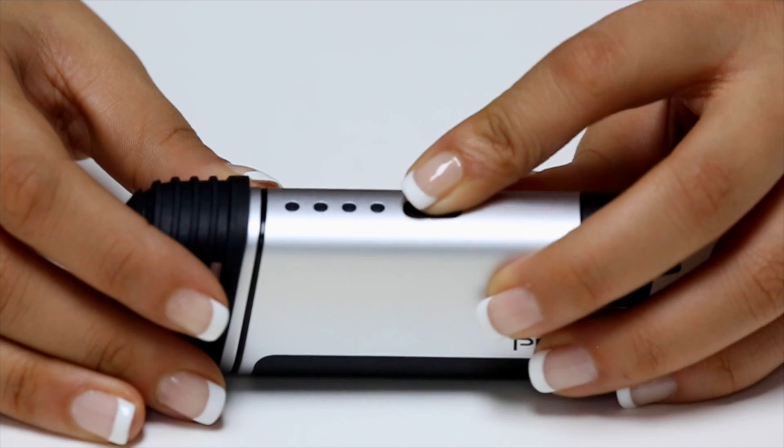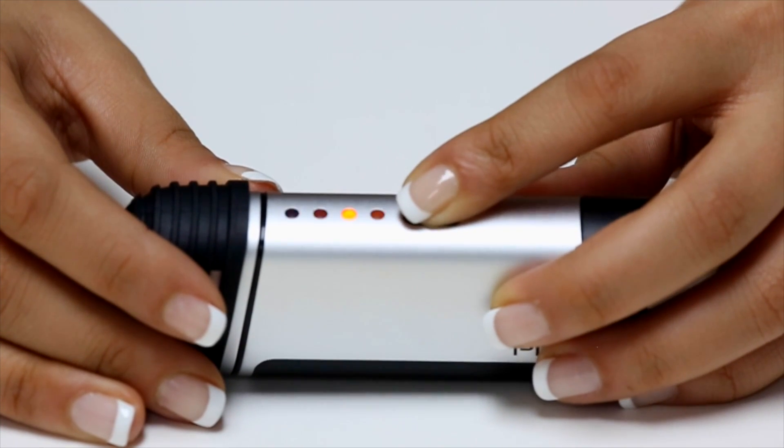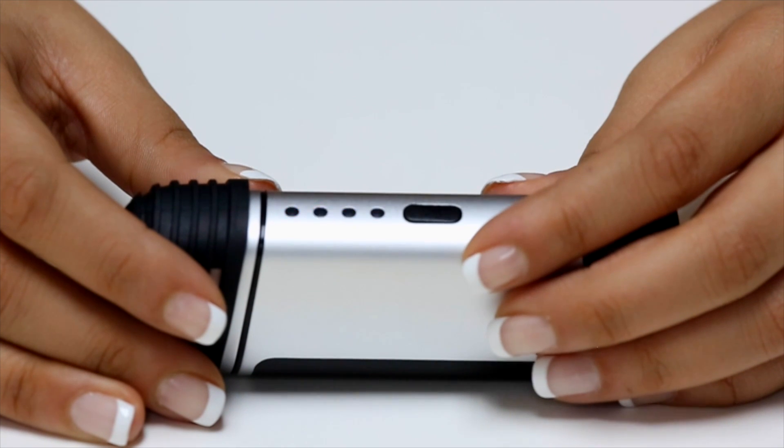For example, let's use Level 3. Toggle the button to change the temperature to Level 3.